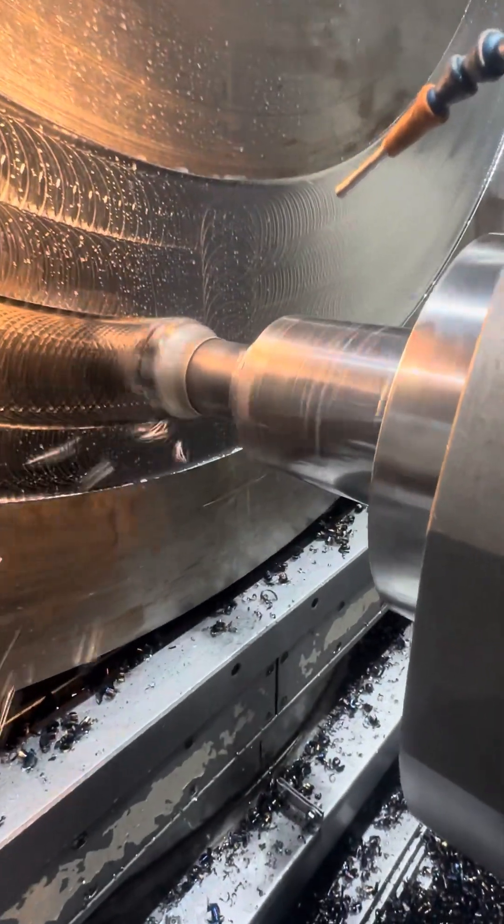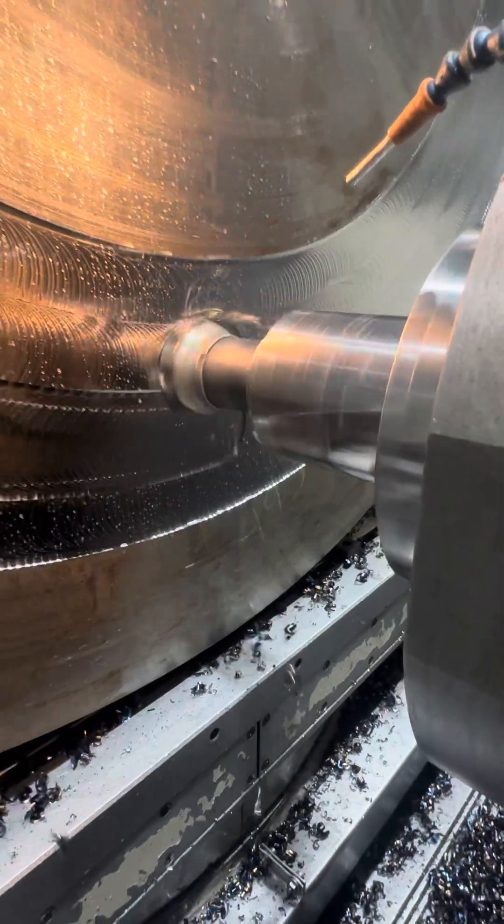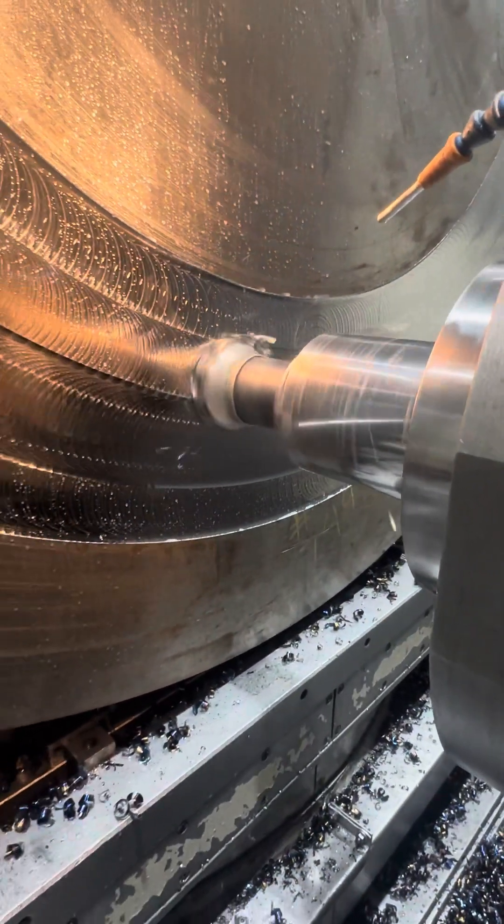Just carved it away. Just carved it away. Beautiful.